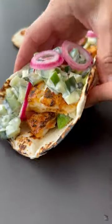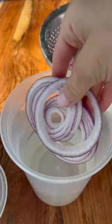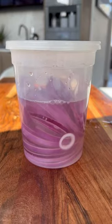These blackened fish tacos with creamy cucumber salad and pickled onions are perfect for Cinco de Mayo and they're so delicious. Start by pickling your onions and then setting them aside.